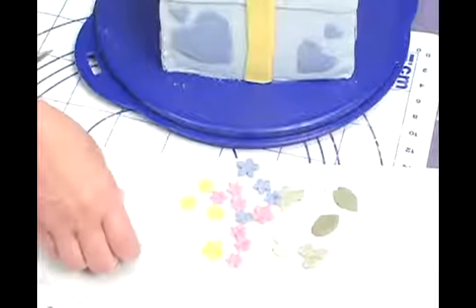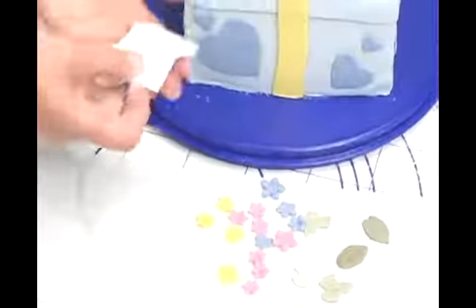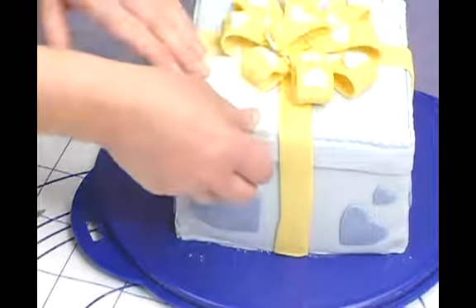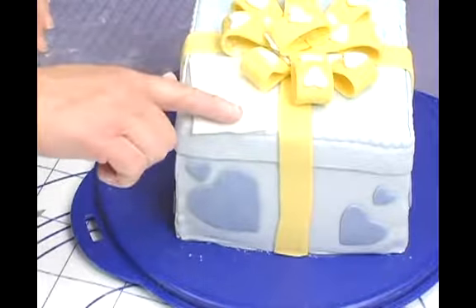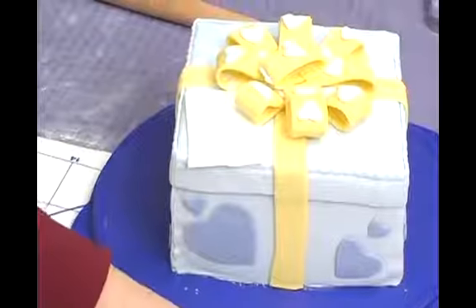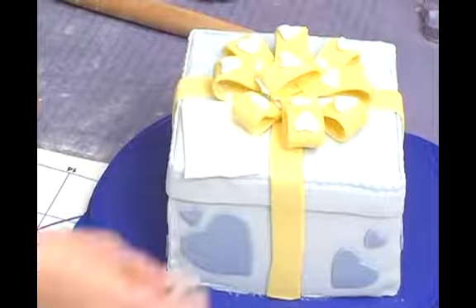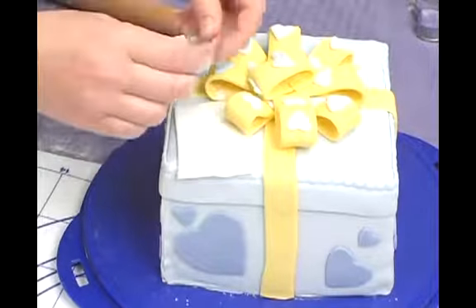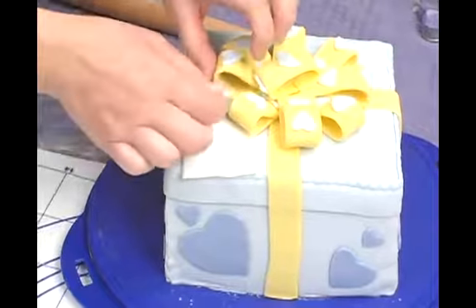I've made a few little embellishments. I've cut a piece of white fondant, just a flat piece that will serve as a greeting card, and you can write your greeting right on there. And then I've cut a bunch of flowers. If you want to add some flowers, a little bouquet around the greeting card.